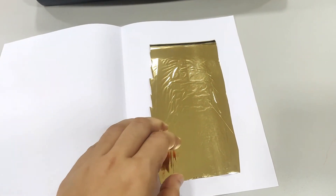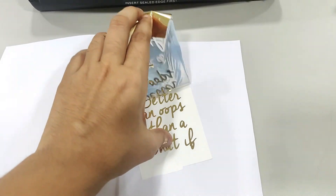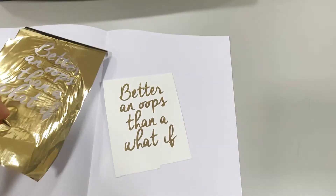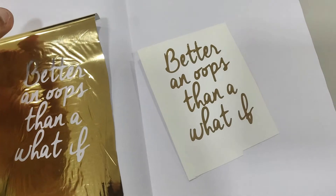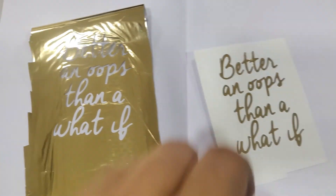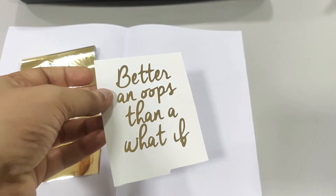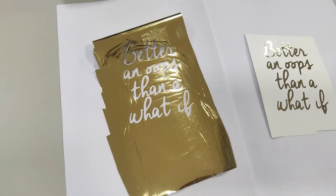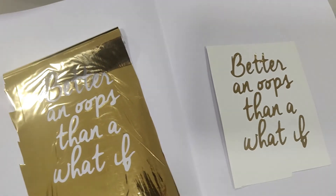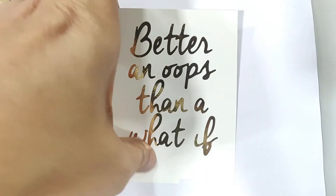Currently these foils come in 10 colors. I'll be linking the laminator, the foil, and everything else below so you can check it out. It's an awesome product, especially for those of you making bulk cards or wedding invitations — this works like a charm. That was the video for today, guys. I'll see you in my next video. Till then, take care and do subscribe. Bye!